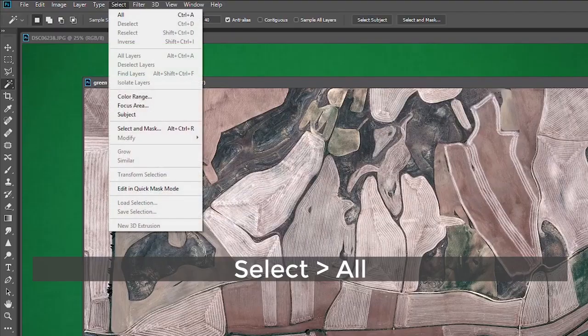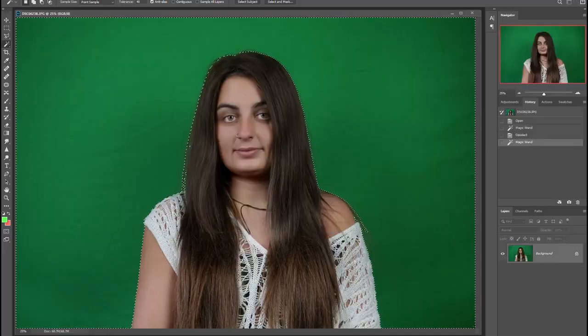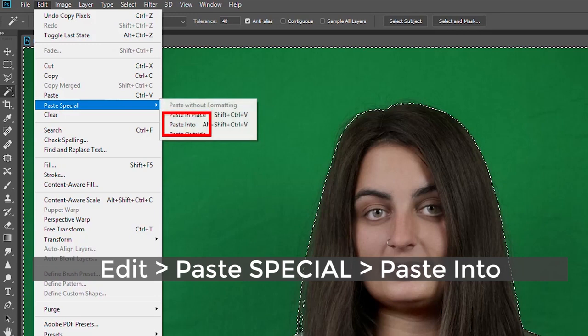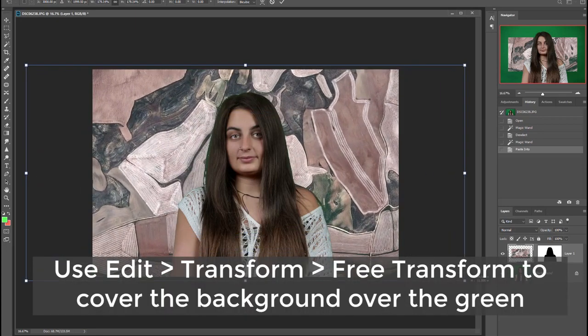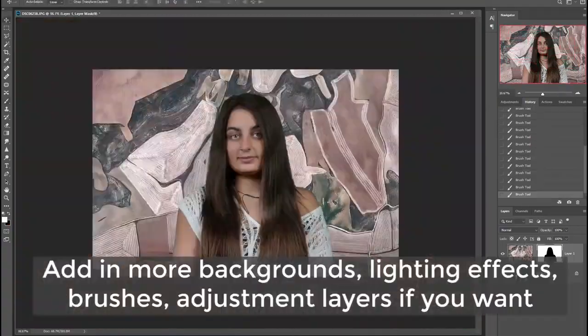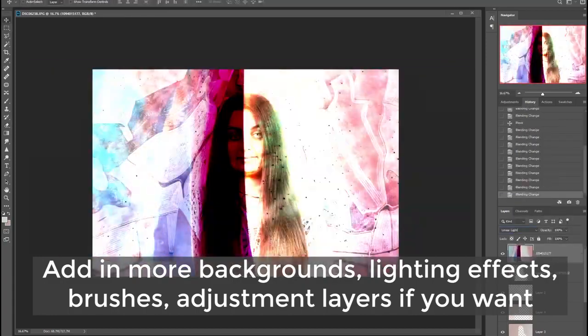Now get your background file and follow these steps: go to Select > All, then Edit > Copy. It's important that you then press back on your subject photo with the magic wand selection still active — make sure you've got your portrait selected and not your background file. Then go to Edit > Paste > Paste Into. Hey presto, things have worked out and you can continue from here to add in lighting effects, colour overlays, and blend other elements together. If you're happy with the results, you can just stop here and save your work.